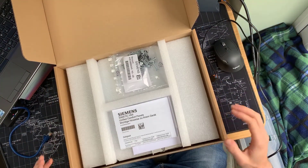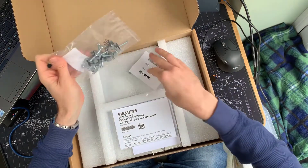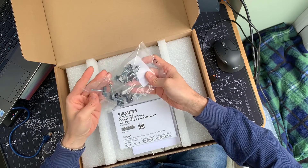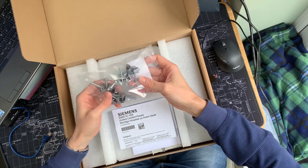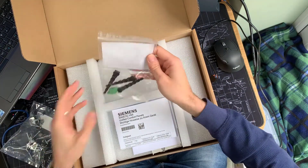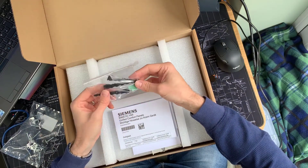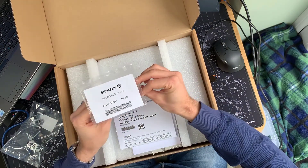We get some mounting brackets here for mounting it into the back of the panel — nice strong metal clamps, not going to break or anything like that. And we also get the power connector at 24 volts, and some cable restraints as well.